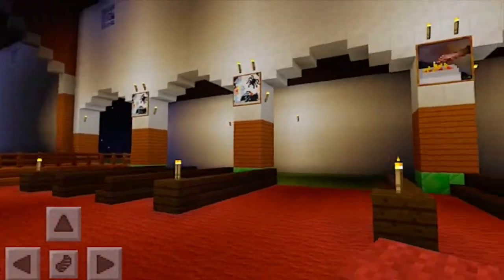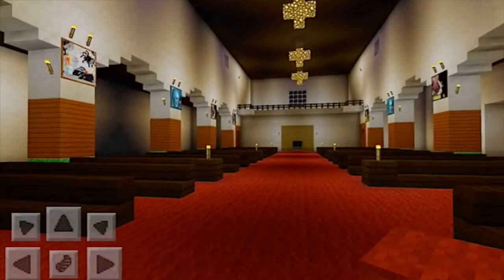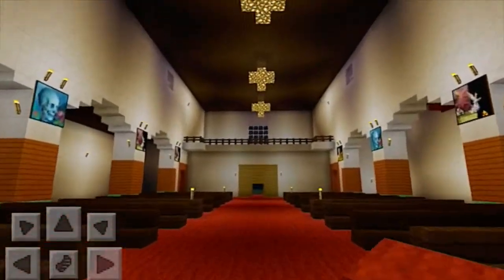You can see the pews. Some of the pictures may need to be swapped out, and we still need to add cover chandeliers.